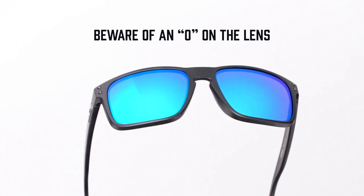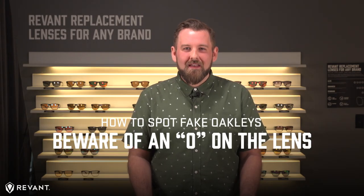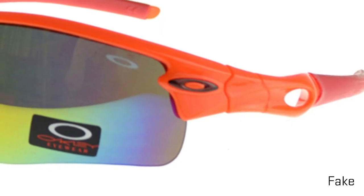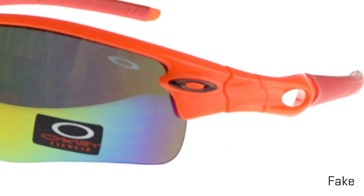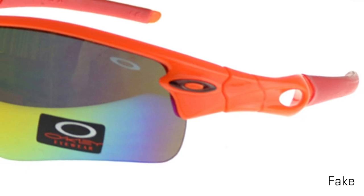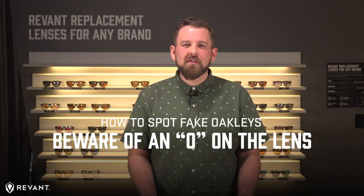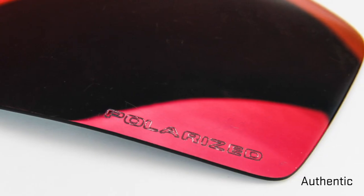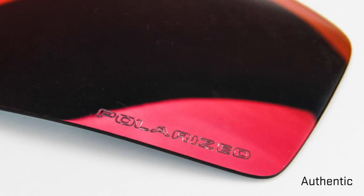In certain models like the Ferrari, MLB, or Tour de France, they'll have something other than prism or polarized etched into the lenses. But if the Oakley icon — either the rounded or square one — is printed on the lens, they're big fat fakes. Oakley doesn't put its icon on standard non-prescription lenses, nor does it print on. Any markings will be etched. If you see paint on the lenses, run the other way.